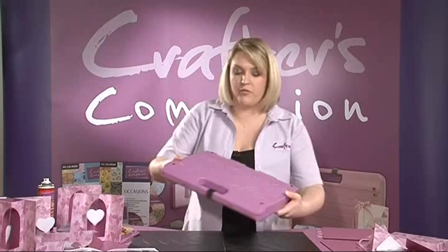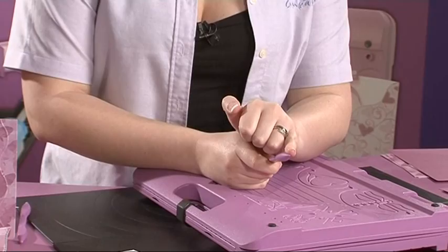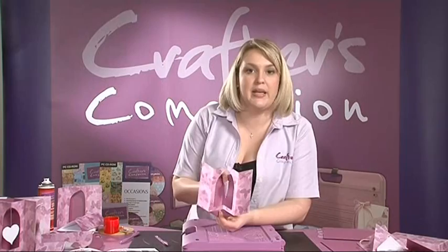Every card needs an envelope, and we can create all of the matching envelopes on the underside of the Ultimate Pro. For the envelope making, we're going to use the very small head embossing tool to give a fine precision emboss. We can make either regular envelopes, or for cards that are a little bit thicker, we can make a three-dimensional box envelope.